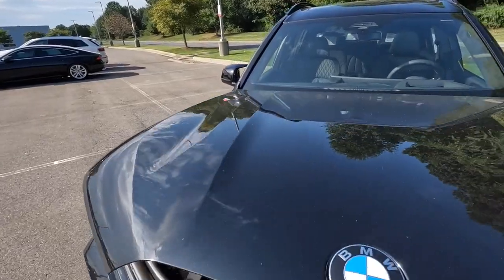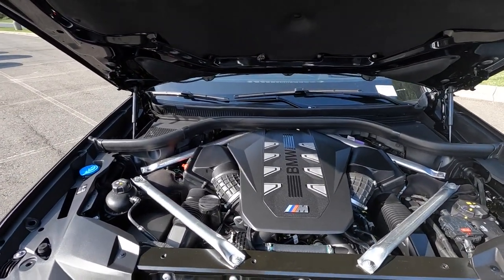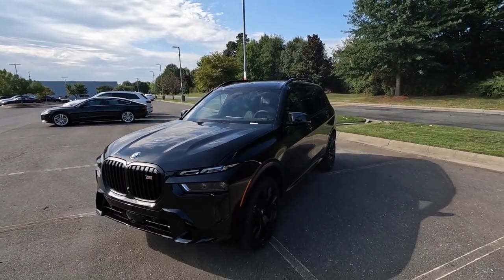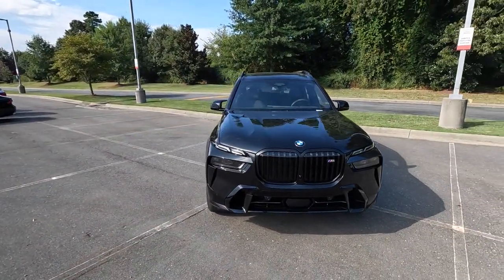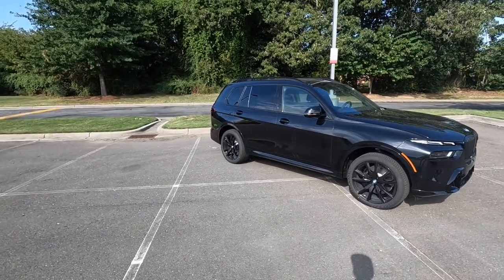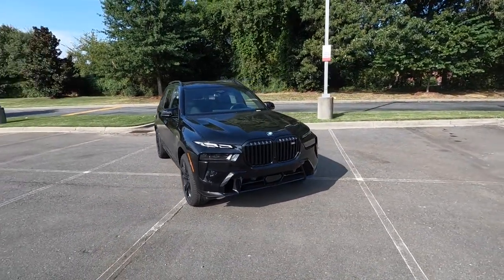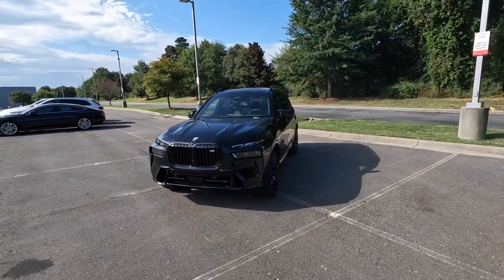Powering this M version is a 4-liter twin-turbo V8 paired to an 8-speed automatic transmission, pumping out 523 horsepower and 553 pound-feet of torque. That power is sent through the xDrive all-wheel drive system, propelling this 5,900-pound SUV from 0 to 60 in 4.5 seconds. When properly equipped, top speed is 155 mph. Fuel economy is around 16 mpg city and 21 mpg highway.